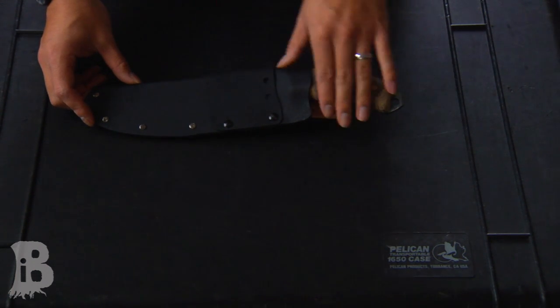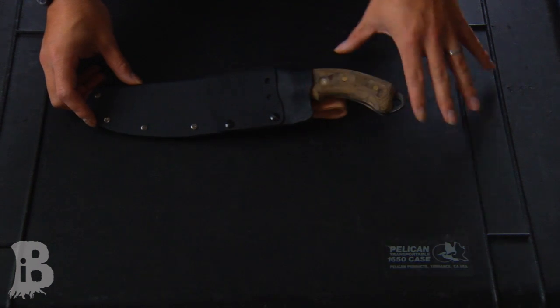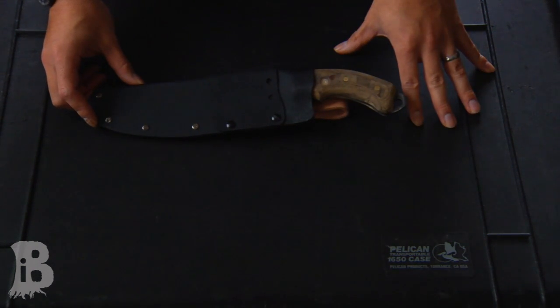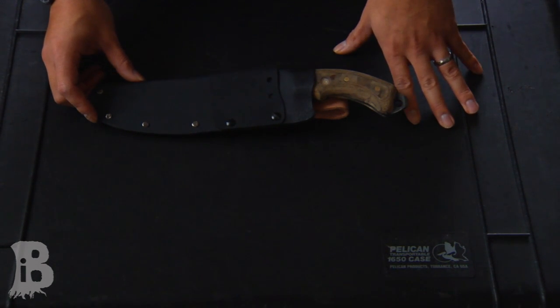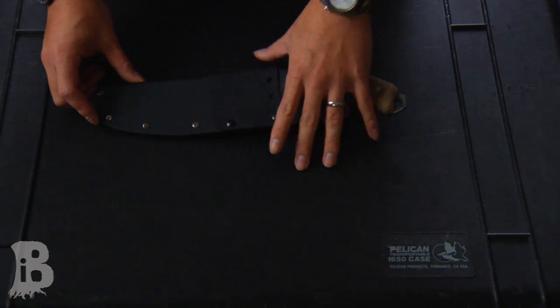Some people might call it a survivor knife, but I'm going to try and stay away from that nomenclature, because to me, a knife is like a rifle. You can have a precision rifle and some people might call it a sniper rifle, but it really just depends on who is carrying it.